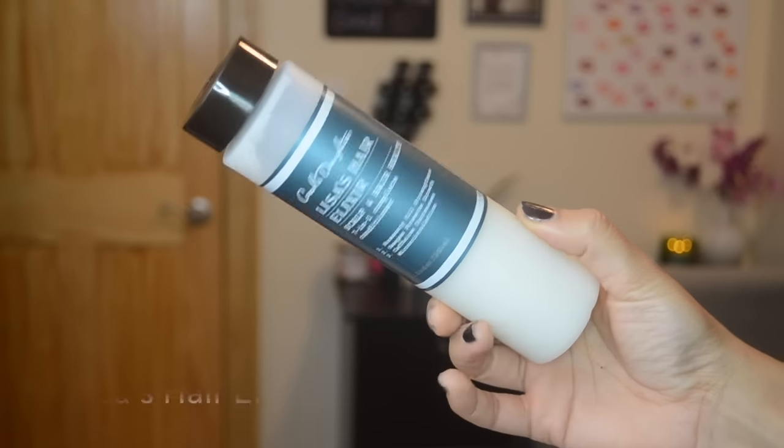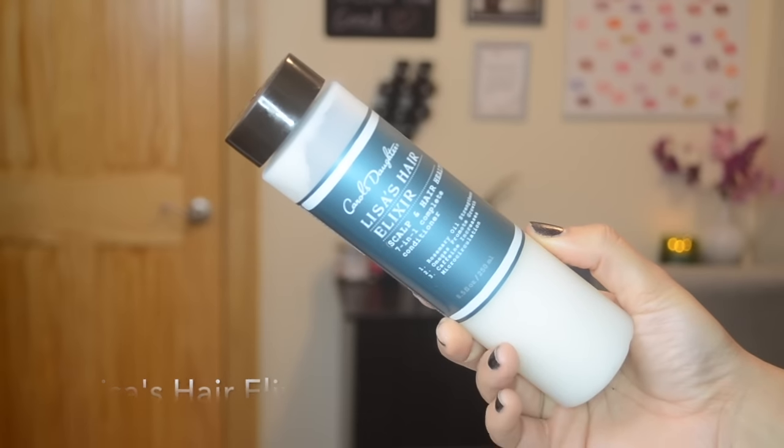The next product — I keep saying this is my favorite, but then I mention the next one and I'm like no, this is my favorite. But out of all the products I'm talking about today, this is my number one. This is bae right here. This is Lisa's Hair Elixir — it's for scalp and hair health and it's a seven-in-one complete conditioner. It has rosemary oil to strengthen, omegas to promote growth, and caffeine to increase microcirculation. This stuff is bomb. I want this in a big jug with a pump. Out of all the things I've mentioned, if you can only get one thing, get this — I promise you will not regret it.